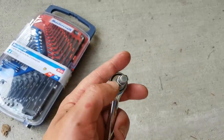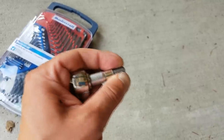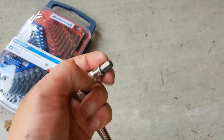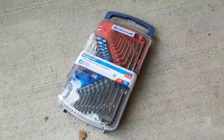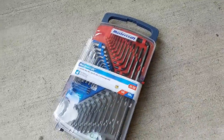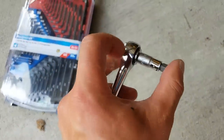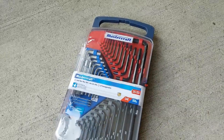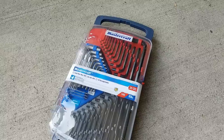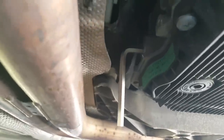Nothing worked. The adjustable wrench was fine but it wasn't grabbing well enough — it was basically sliding. Finally I got this Allen key set, and I'm hoping one of these will work. You only have about this much space to get in there. Proper tool for the job — I got it loose now.